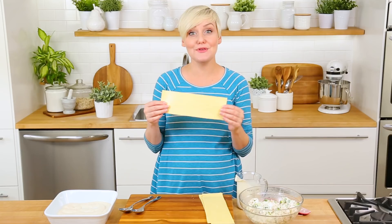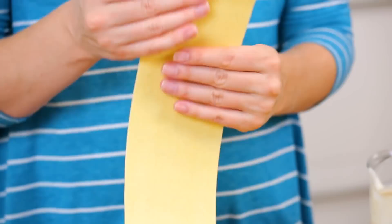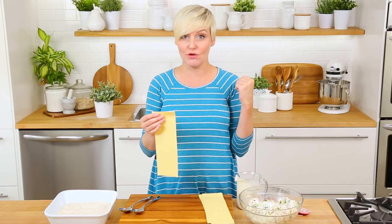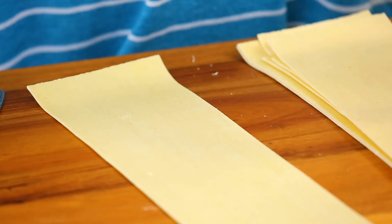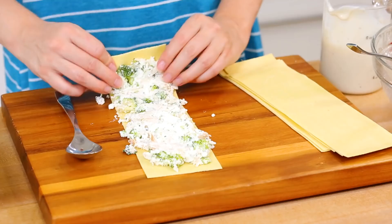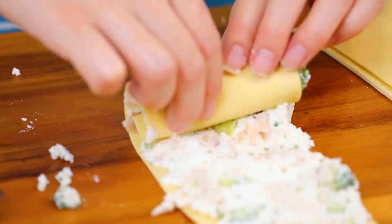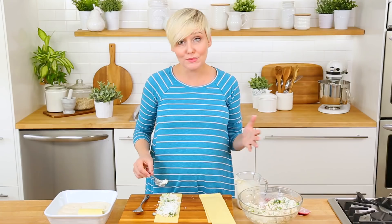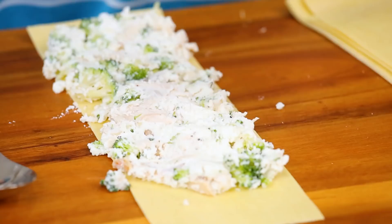I am using some fresh pasta sheets, which you can find usually in the deli section at your supermarket. I love them because they are no-cook — they just do all of their cooking in the oven. The next step is just to spread our filling in a nice thick layer down the center of each lasagna sheet, and then we're just going to roll them up. It's important to put the seam on the bottom so they don't open during the cooking process.